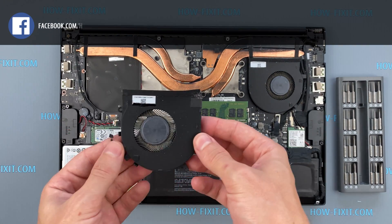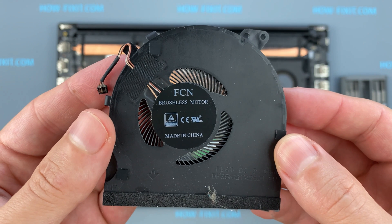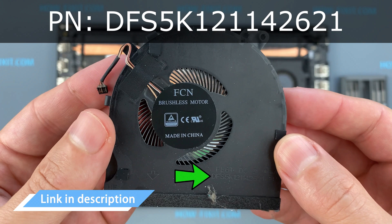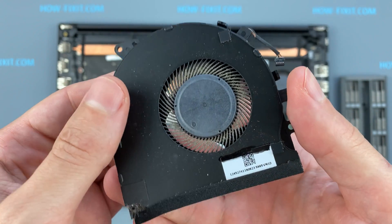If the fan is very noisy or doesn't work at all, you need to replace the fan. You can find a compatible fan using the replacement part number. Also, in the description under the video there is a link where you can buy a new fan for this laptop.